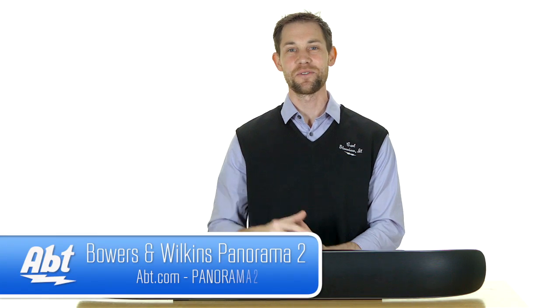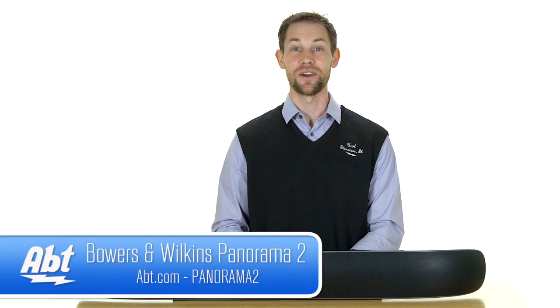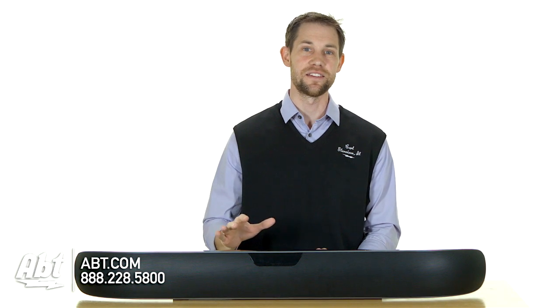Hi, I'm Carl with APT, and this is the Bowers & Wilkins Panorama 2 Sound Bar. It's part of their 2014 lineup, and what they're really best known for is their great quality of sound, and this particular sound bar definitely does not disappoint.